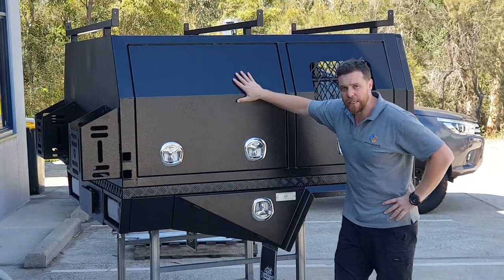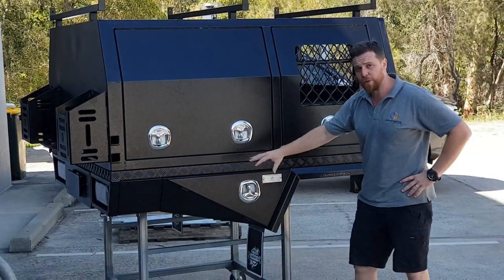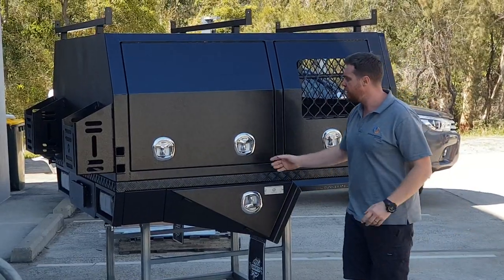Dallas here from Dun & Watson. We've just got a tray and canopy going out today — this one's just to be put on the vehicle, so I'm just going to give you a quick walk around of everything we've got here.